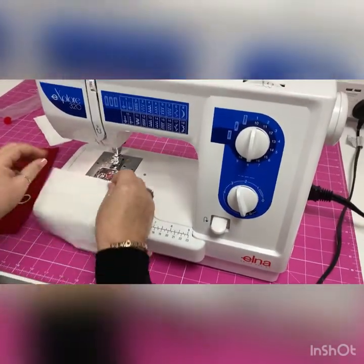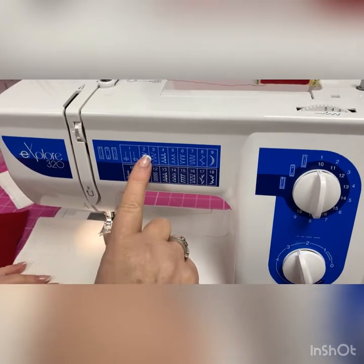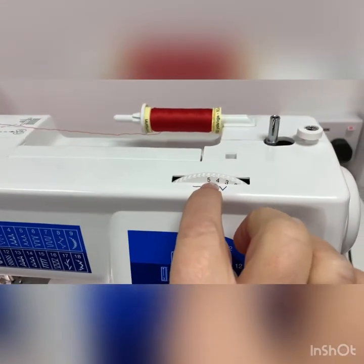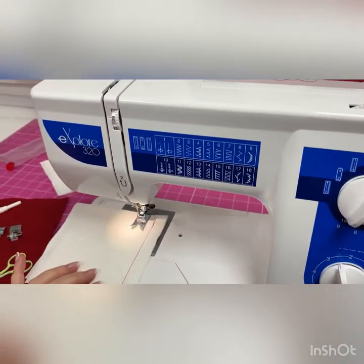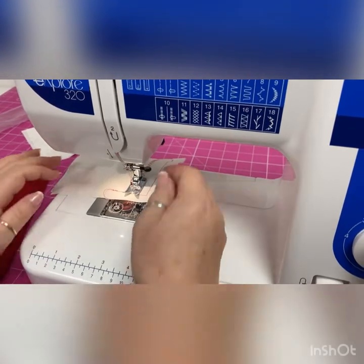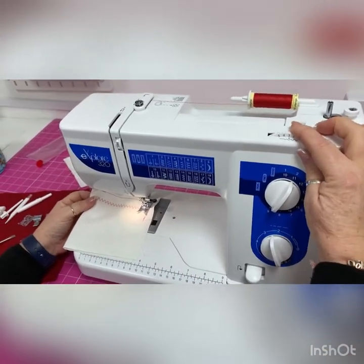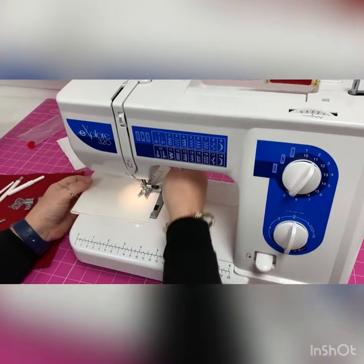Now let me show you how to change to a zigzag stitch — go to number two on the stitch selector. With a zigzag, you need to think about both width and length. I'll leave the width at five, which is the widest it can go, and the length at two and a half to start. You can then adjust — for example, bring the width down to three and the length to two for a more delicate zigzag. You can see the difference just by manipulating the dials.